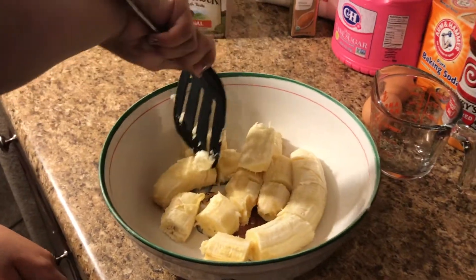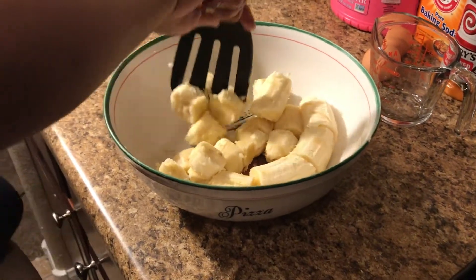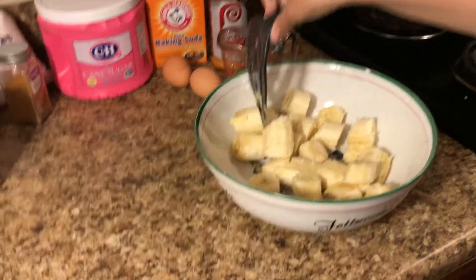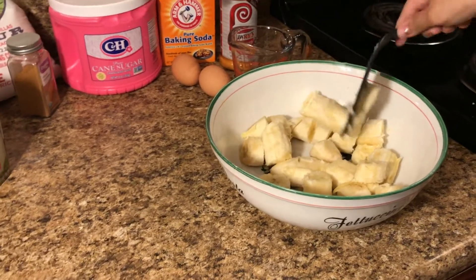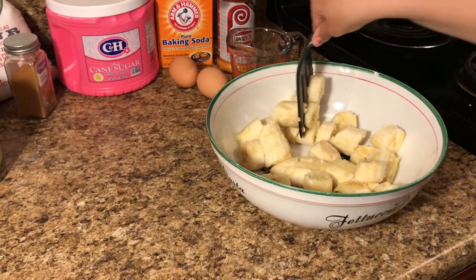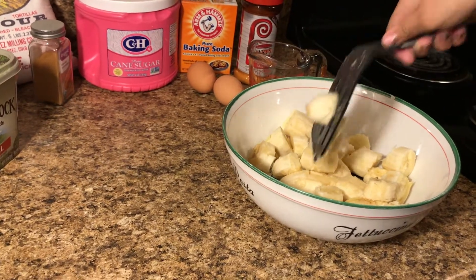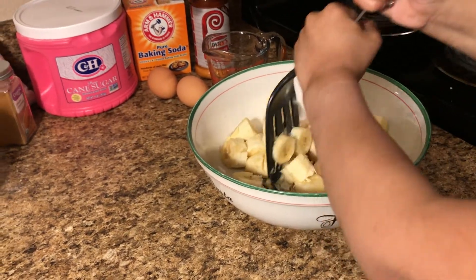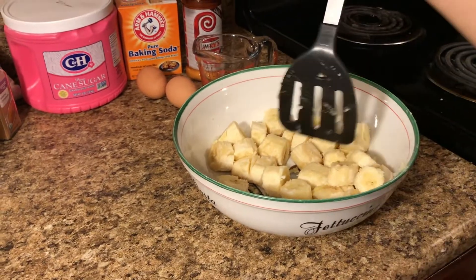First you want to start chopping and mushing these bananas up. Get yourself a little helper and hopefully they don't make a mess. There are tons of different recipes all over the internet and you can pick and choose — they're all basically the same with minor differences. We'll start mushing the bananas up first, and I like them kind of chunky. I think my bread comes out tasting real good when it's chunky.